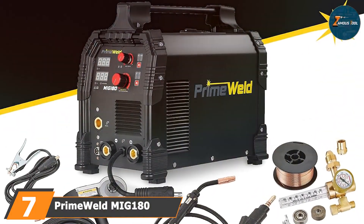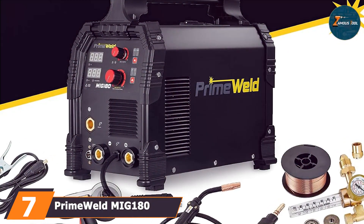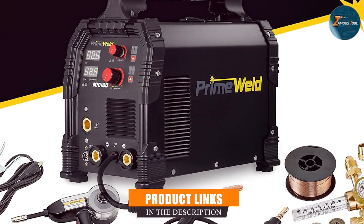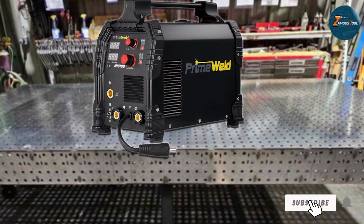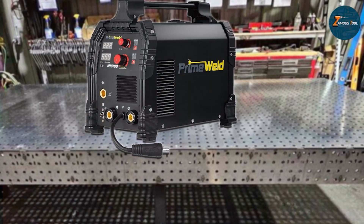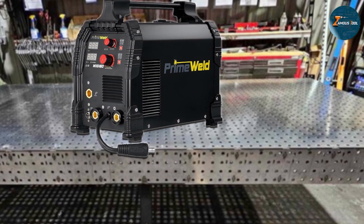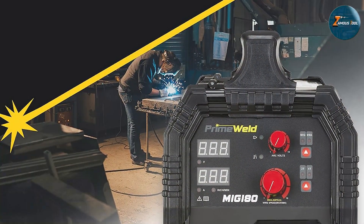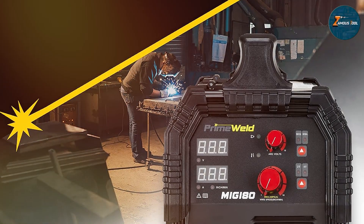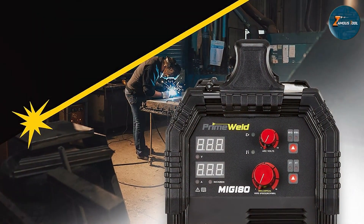Last but certainly not least, at number 7, we have the PrimeWeld MIG 180 — a powerful and versatile machine that can handle a variety of welding projects. With its impressive 180-amp maximum output, this welder can tackle materials up to half-inch thick, making it suitable for both light and heavy-duty tasks. One of the standout features of the PrimeWeld MIG 180 is its user-friendly control panel, which allows you to adjust both the wire feed speed and voltage settings with precision.